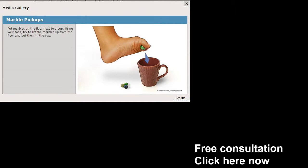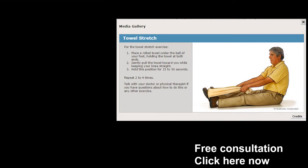That's four exercises — we've got two more to go. In the lower right-hand corner you see what's called a free consultation — click on that area and you'll be taken to a page where you can schedule. Now this one's a little bit more difficult: the marble pickup. Get some marbles, pick them up, and try to put them in a cup. This one's going to take a little bit of practice, but if you're really serious about getting some plantar fasciitis relief, do it even more so.